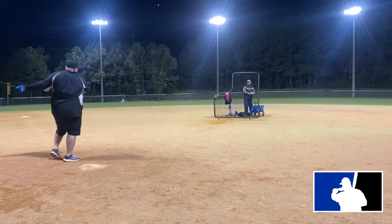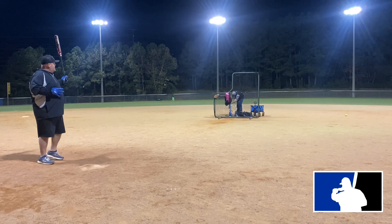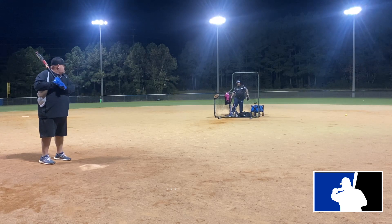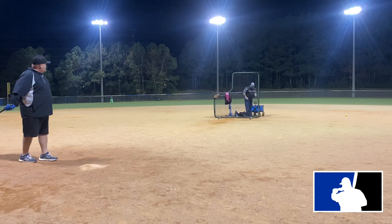We got close to just under 300 swings on that bat that night and it dropped down to 247. For me, having swung a lot of DeMarinis, I've never seen one drop this fast. I do believe the temperature had a little bit to do with it because the balls get a little harder when it's cooler, but we had an absolute blast hitting this ball.